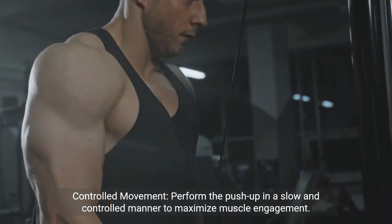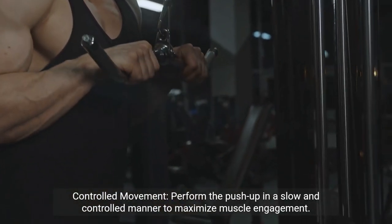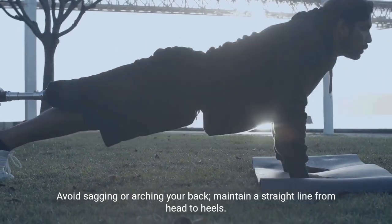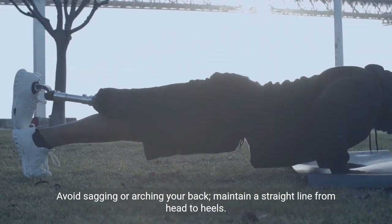Controlled movement. Perform the push-up in a slow and controlled manner to maximize muscle engagement. Avoid sagging or arching your back. Maintain a straight line from head to heels.